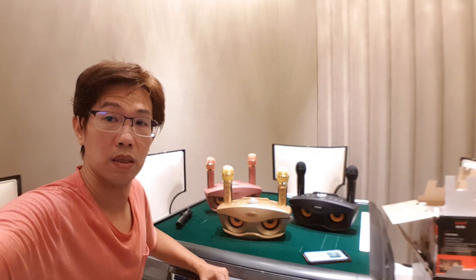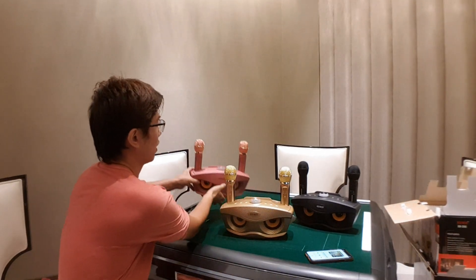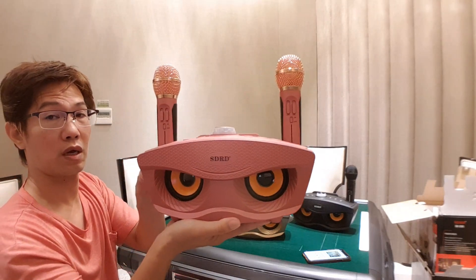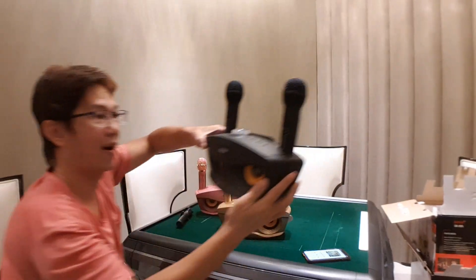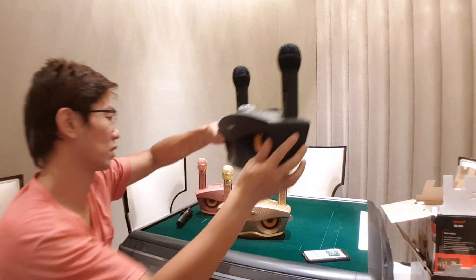Let me show you the colors. Have a look — this is the pink color, yeah, also cute. And the golden pink, I think. And the classy black — black color, I like this one, pretty good.